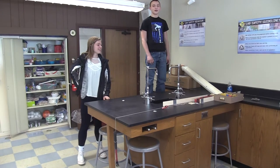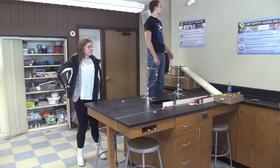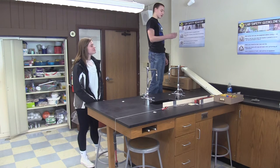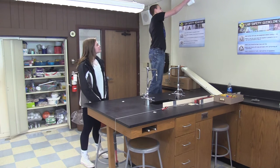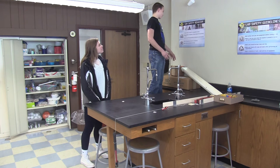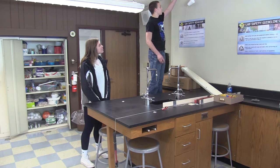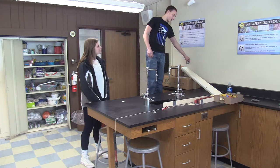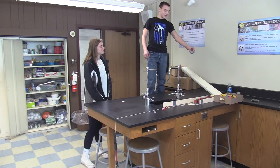I'm Dan and I'm Cullen, and this is our Rube Goldberg machine. First, we're going to drop our ball into a cup, which will pull the weight up with a pulley. The cup will fall — or the ball will fall out of the cup — and hopefully roll down the incline plane.